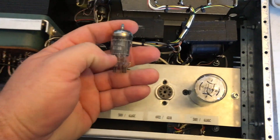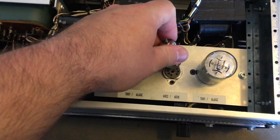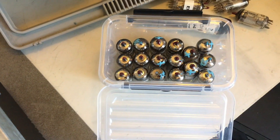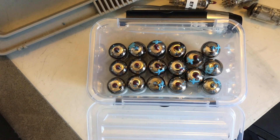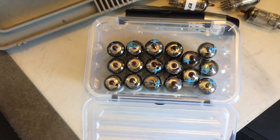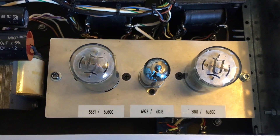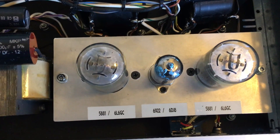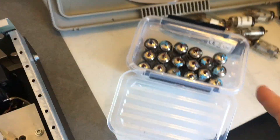This is a Miniwatt tube made in Holland by Philips — very high quality. Here's my stash of 12AX7s — mostly Miniwatts made in Holland or Brazil, and a few Mullards made in the UK. I mean the original, real Mullards made in Great Britain — not the Russian tubes they're selling as if they were Mullards. Those might be great tubes, but those are not Mullards. These are Mullards.